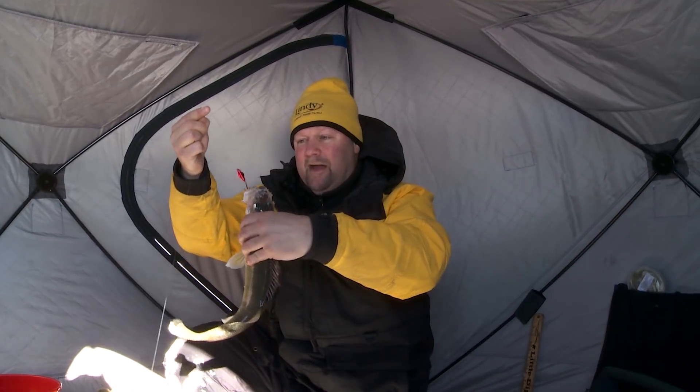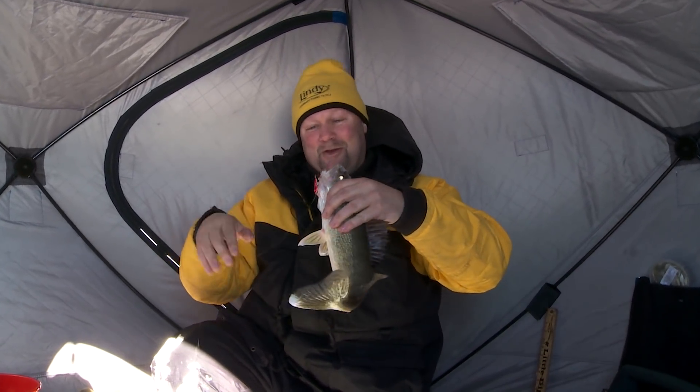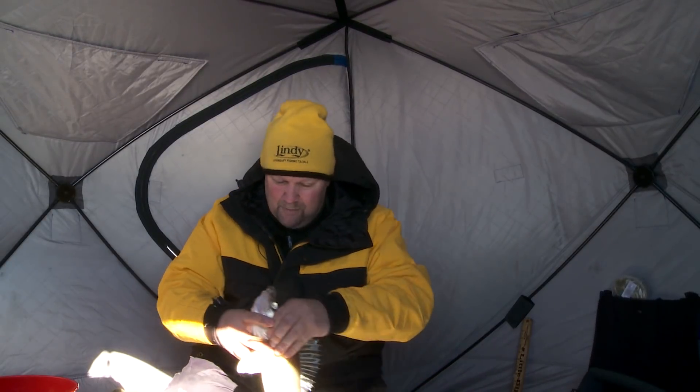But you can see what we got that guy on. That's a red rattling flyer spoon. That's not only one of my favorite colors, but this is one of my favorite spoons of all time. I'll tell you why — it does just a little bit of everything.